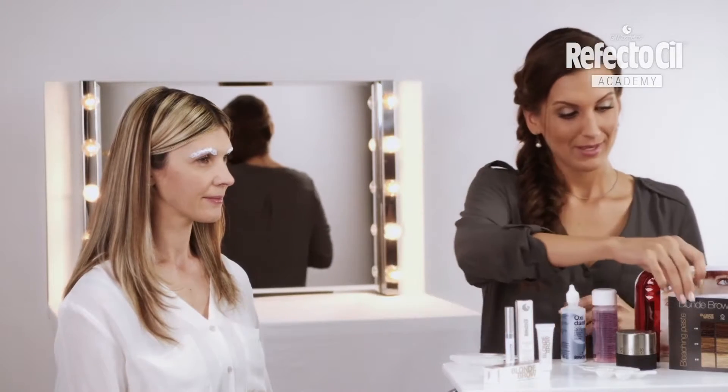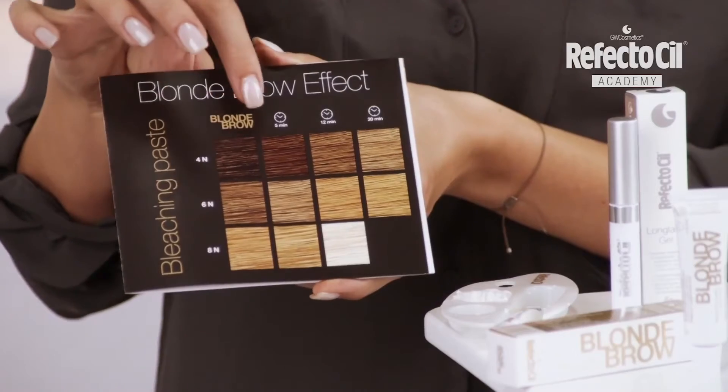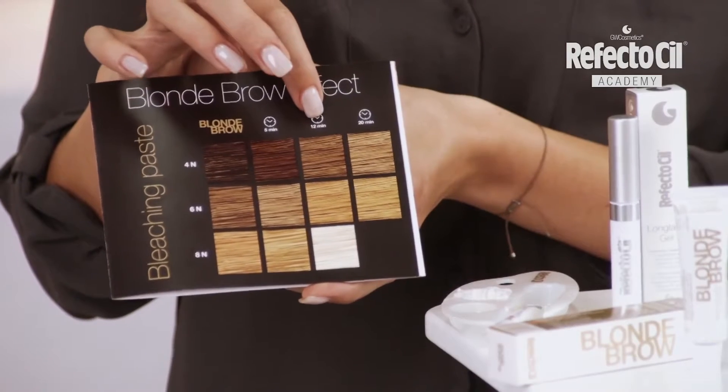The degree to which the brows are lightened is determined by the application time. For very dark eyebrows, like Carmen's, a slight lightening is noticeable after 5 minutes. After 12 minutes, it's more intensive. And after 20 minutes, we get maximum lightening. For Carmen, I will apply the paste for 12 minutes.